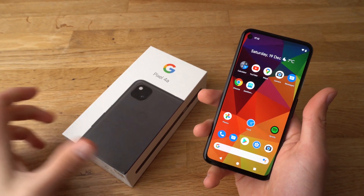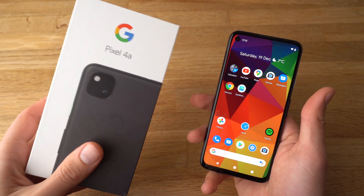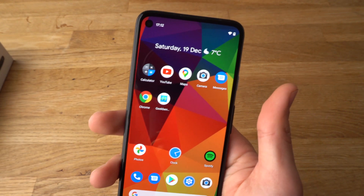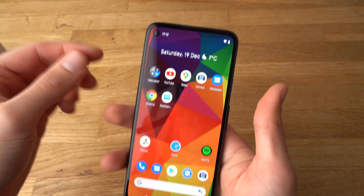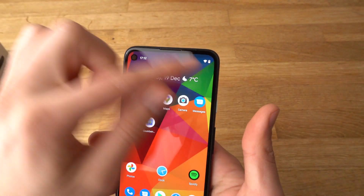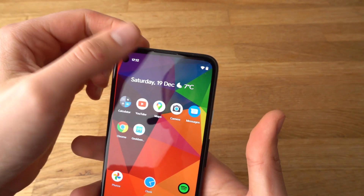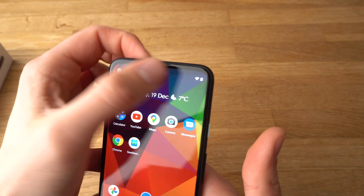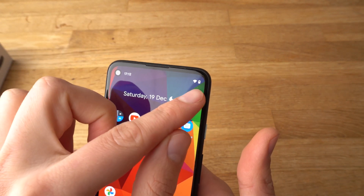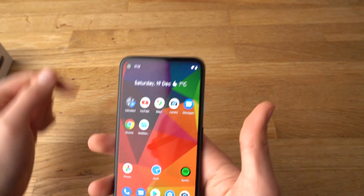Hey there, in this video I'll show you how to add the battery percentage bar on your Google Pixel 4a. So the first thing you probably noticed when installing your new phone is that there's no percentage displayed as to how full or empty your battery is — only an icon that shows it's kinda full. So, how can I add that percentage?